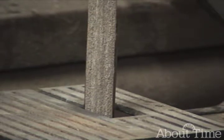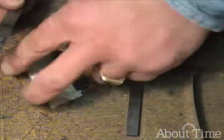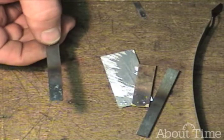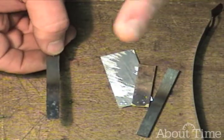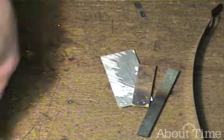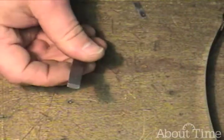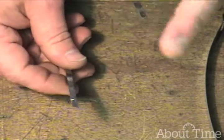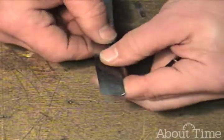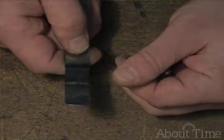Were you able to see the difference there? The cold rolled steel didn't throw off quite as many sparks, and the sparks it did throw off didn't have the filaments — they weren't the starburst character. Of course, no sparks with the aluminum or brass. The tool steel threw off quite a few sparks with filaments — that's the carbon burning off of it. And then the spring steel really had a lot of high carbon in there, so it really threw them off. So if you're curious about a piece of steel and its carbon content, watch the sparks on the grinder.